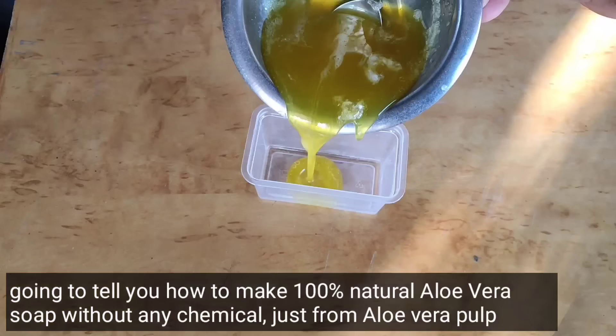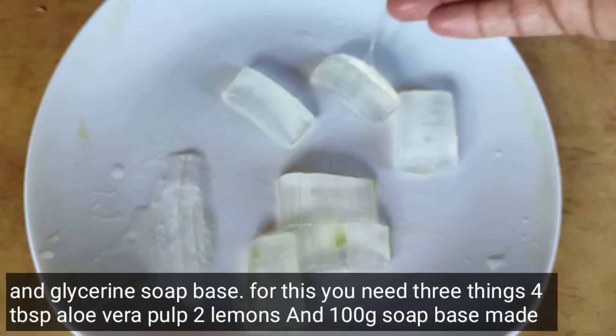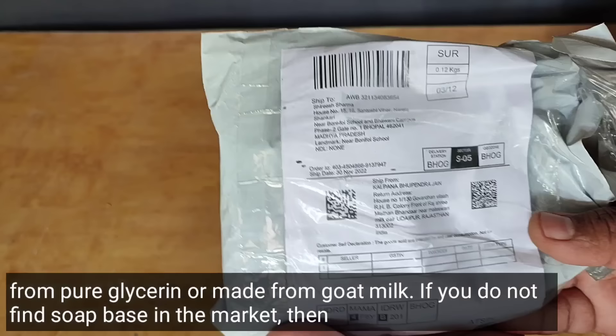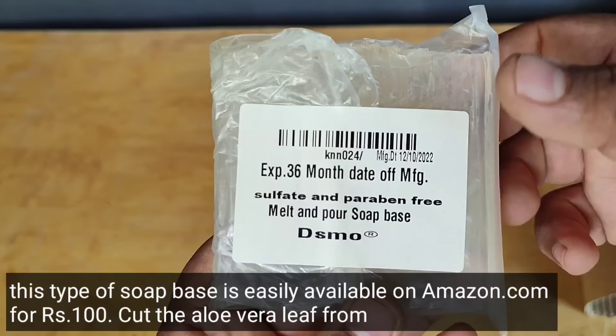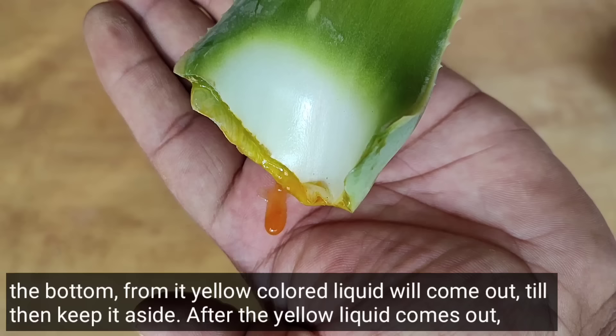For this you need three things: 4 tablespoons of aloe vera pulp, 2 lemons, and 100 grams of pure glycerin soap base or goat milk soap base. If you can't find soap base in the market, this type of soap base is easily available on Amazon for under 100 rupees. Cut the aloe vera leaf from the bottom.